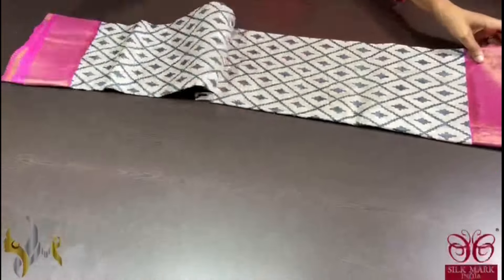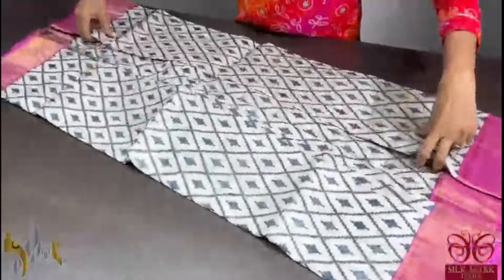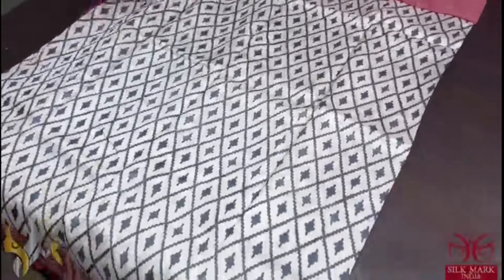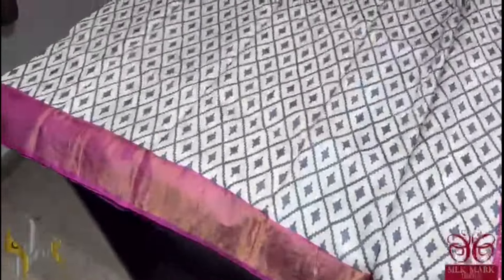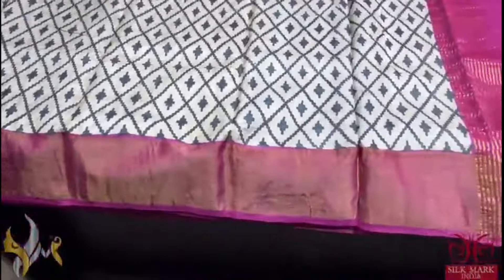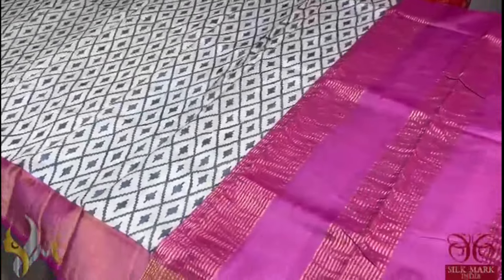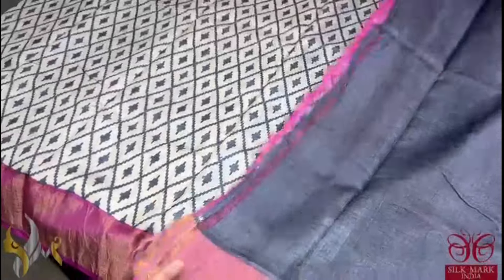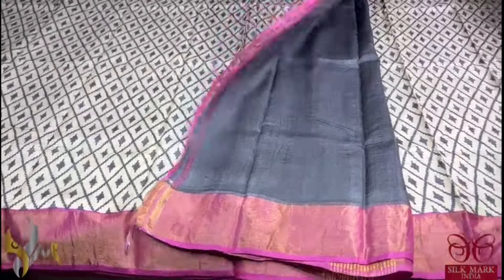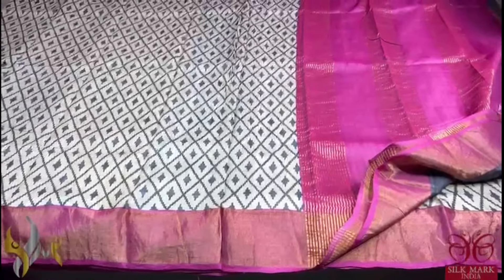Pure tassa silk saree, premium quality, hand block printed with saree borders done on a premium acid washed boiled tassa. A very pretty half white colour saree with a diamond shape diagonally printed pattern in black. The pallu border is done in a beautiful magenta-shaded pink — a very pretty colour. We have the blouse piece in elephant grey. The print matches the blouse piece and the pallu matches the border. The saree comes with authentic silk mark.